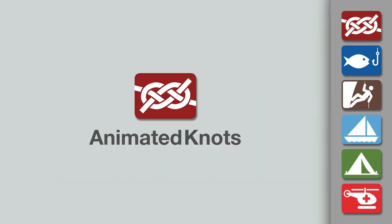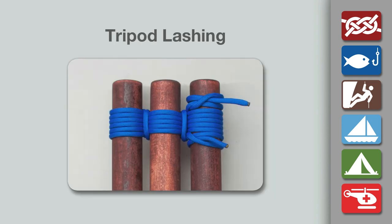Welcome to another knot tying demonstration from AnimatedKnots.com. This video teaches you how to make a tripod lashing.